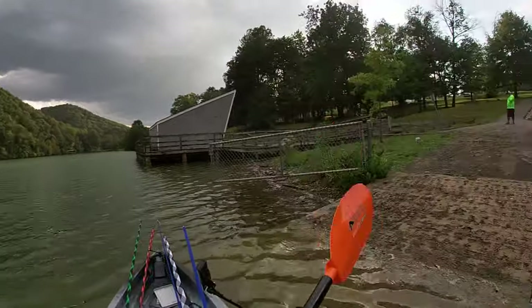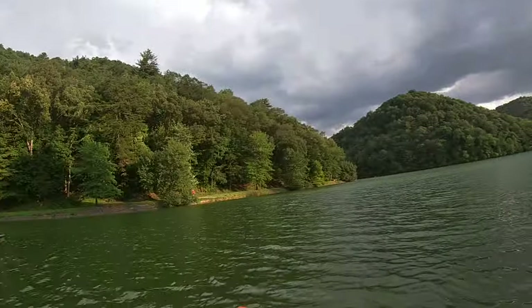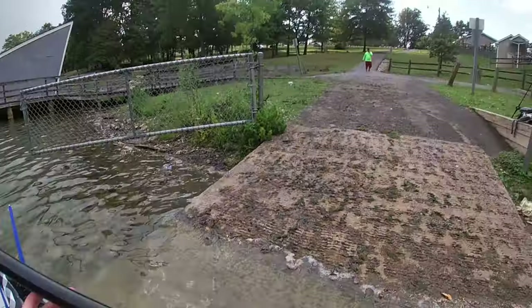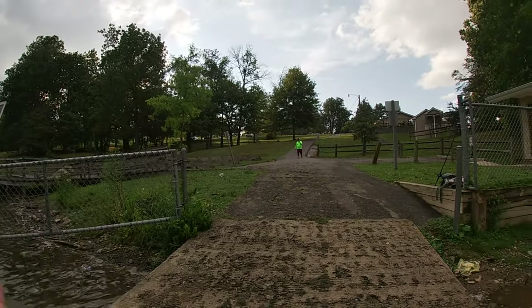Yep. Like $2,400 for the pedal drive for this. It's super easy to get up out of. I like the deck space. My deck space is amazing.